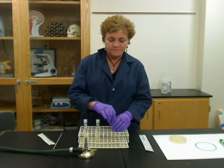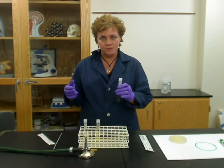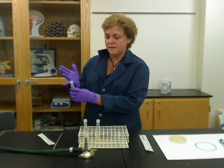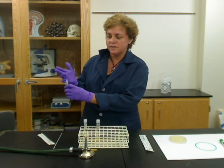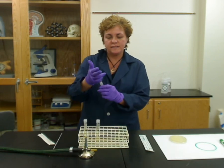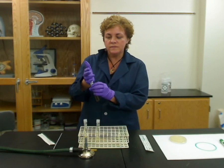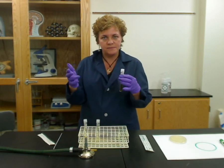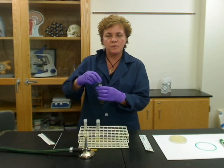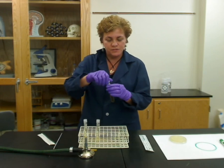The best way to do this is to pick up a tube and practice by taking the tube, putting the cap in your pinky of your other hand, and unscrewing and screwing it back on so that you know you can do it aseptically. You don't want to take the cap off and put it on the table, because if you do that you've contaminated that cap.